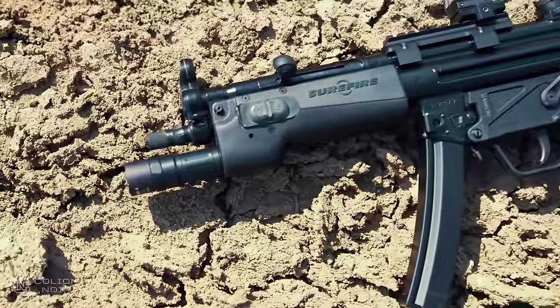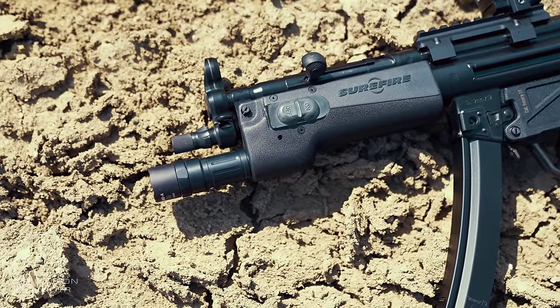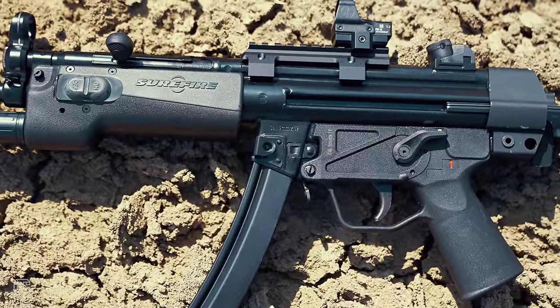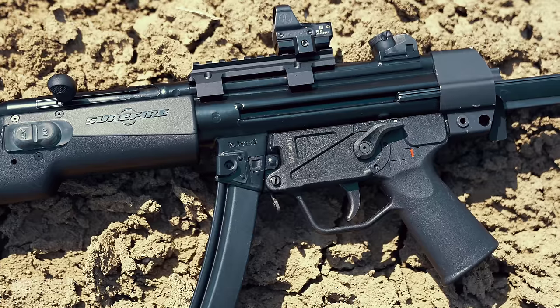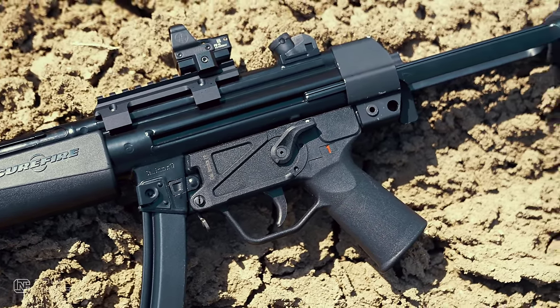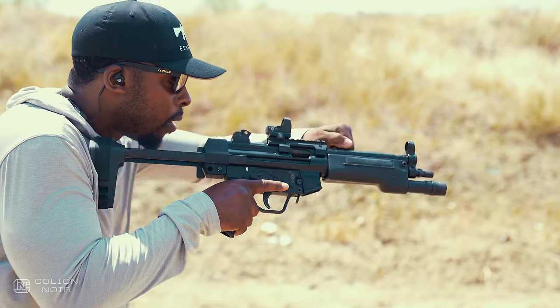Most MP5s and MP5 clones have a rather stale or ashy black finish that I think ages the look of the gun. Granted, the MP5 platform is no spring chicken. The finish on the ZF5 has a deep gloss black finish that gives the gun a more youthful and fresh appearance. I know some people like the ashy look, I just prefer my guns to look moist.